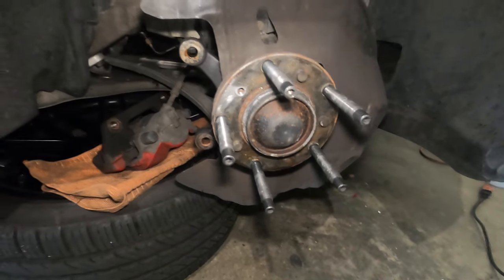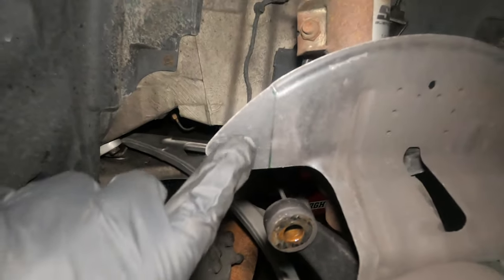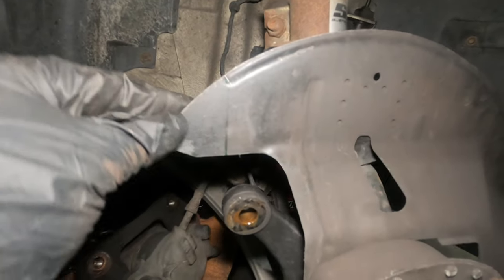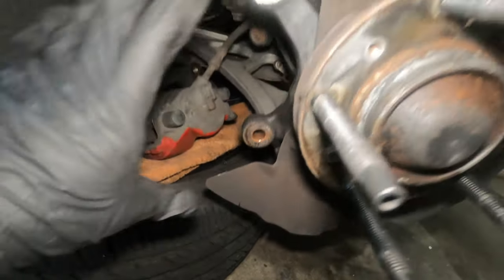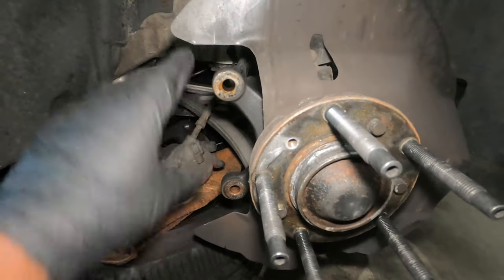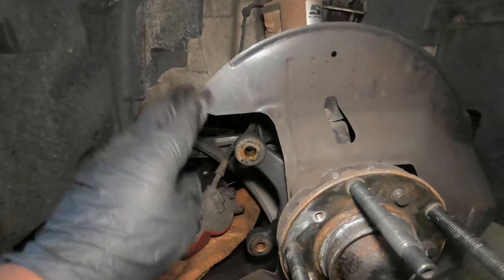Now that you have everything removed, the next step will be cutting or trimming. I'll mark a line here — this is about where you want to trim, so this part is going to come off. Same thing on the bottom. Because the bracket for the big brake kit is going to mount here and this piece will be in the way — that's why you want to remove it.